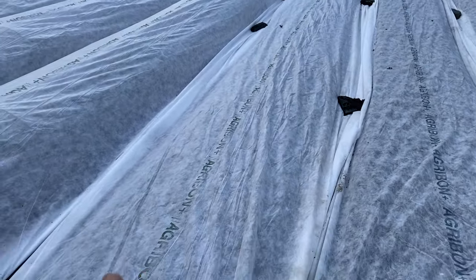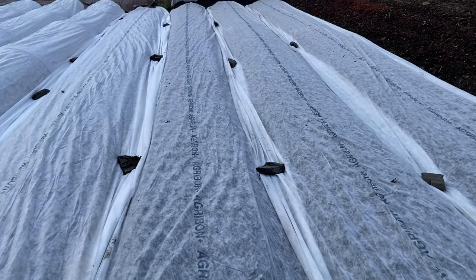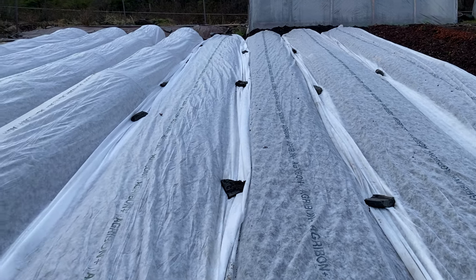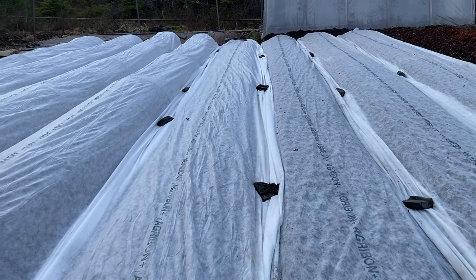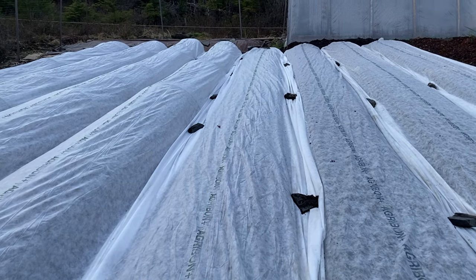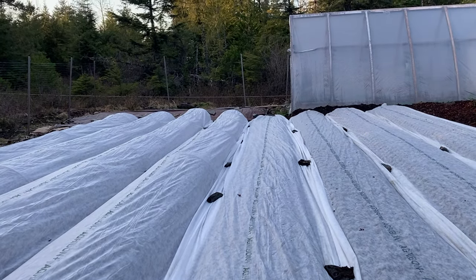I've added a little bit of warmth at night since it's been frosting every night. I've noticed my new Agribon seems to be a heavier weight than the old stuff — I had the old roll long before we got this property and didn't know what weight I'd bought. I'd almost rather have a lighter weight to let more light in, since I'm not going to be planting anything that needs to be protected from freezing anytime soon.